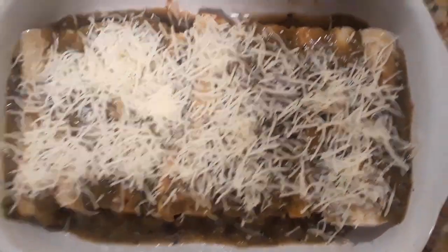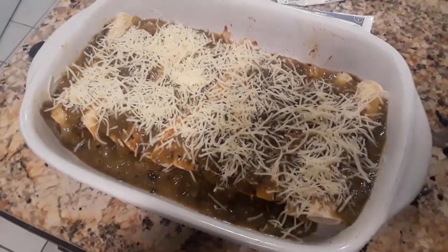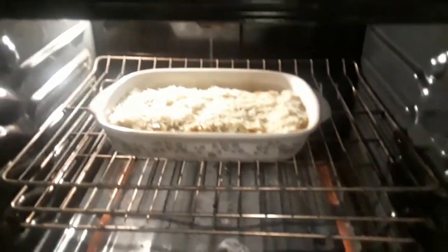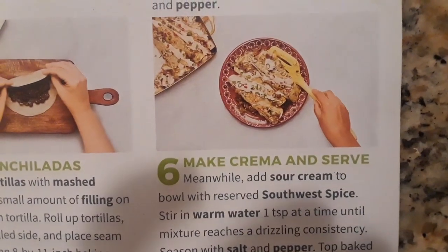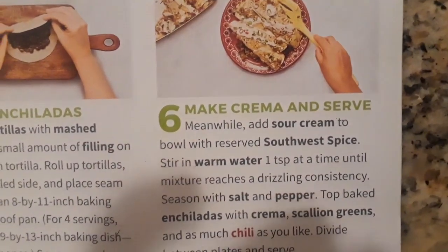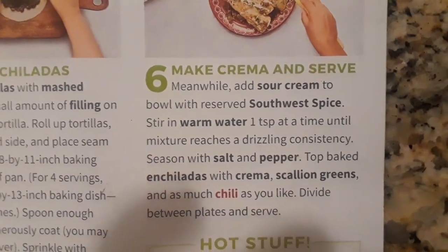Now I add the cheese and the salsa verde and put it in the oven. Then I'm making a little sour cream sauce that's gonna go on top of it.